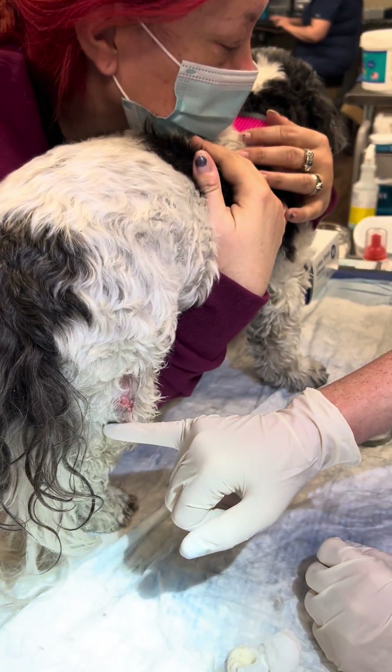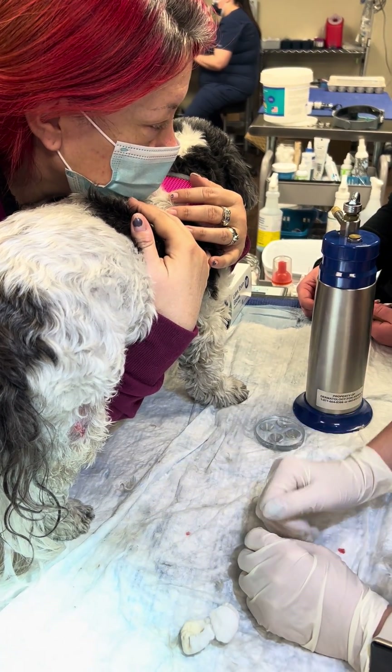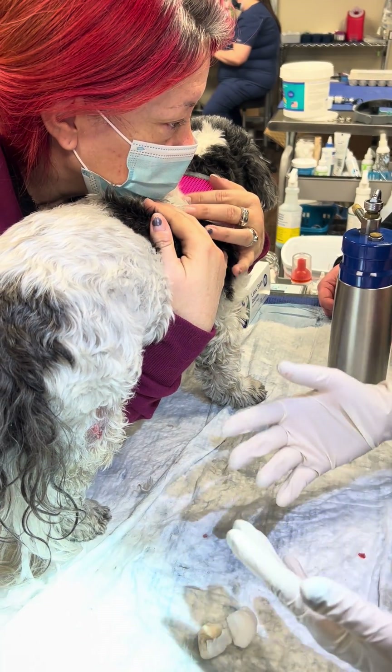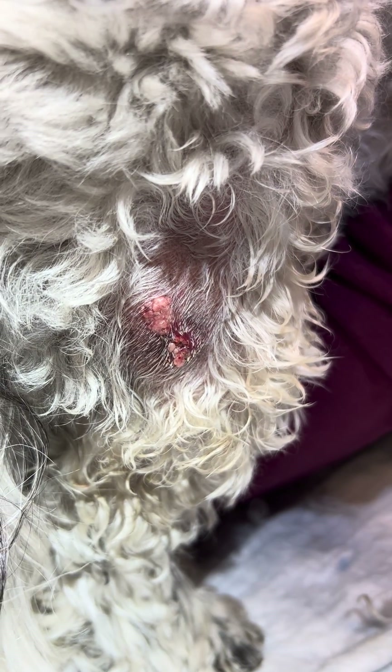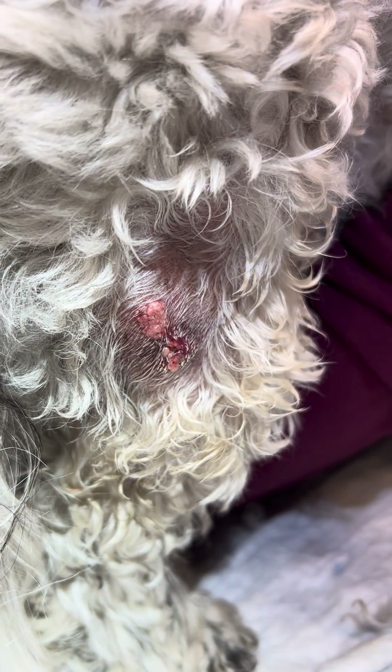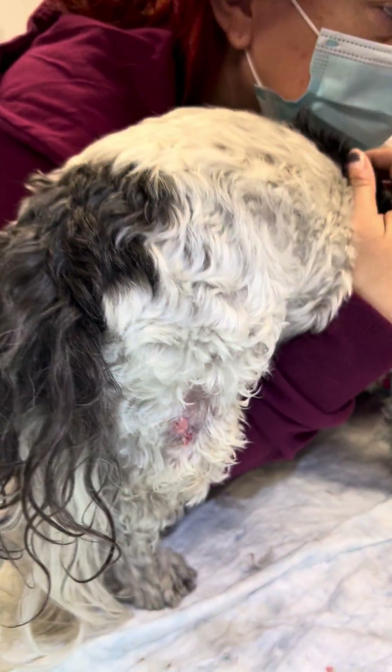I usually clip the hair because once these are frozen, they become incredibly inflamed after they've thawed out and can be exudative, and the exudate can crust onto the hair coat and cause a mat. So it's just easier to keep them clean when you clip the hair coat.